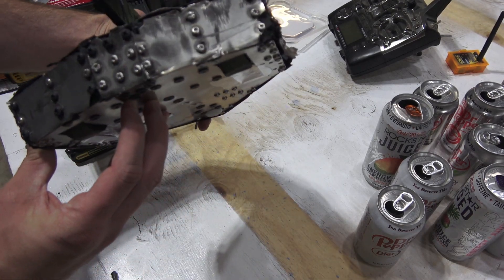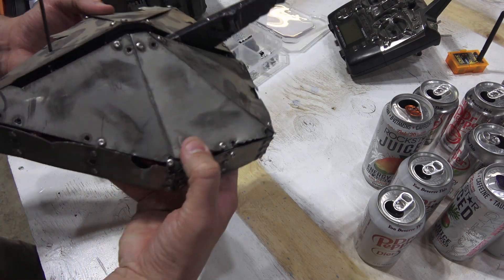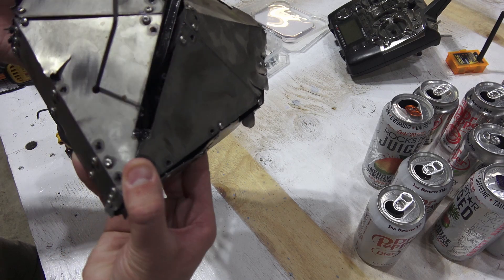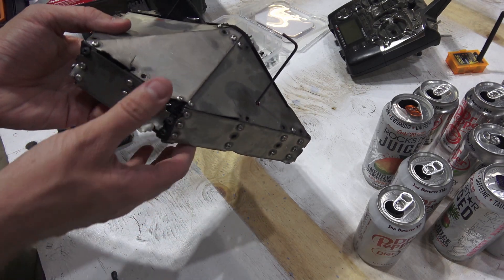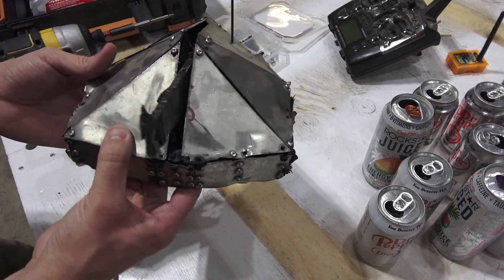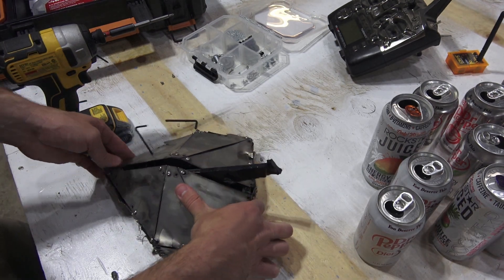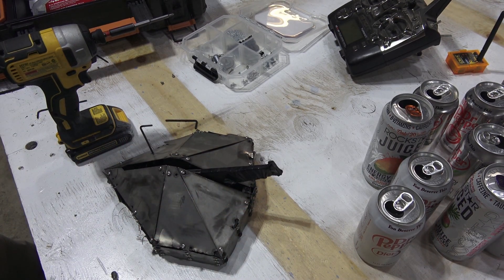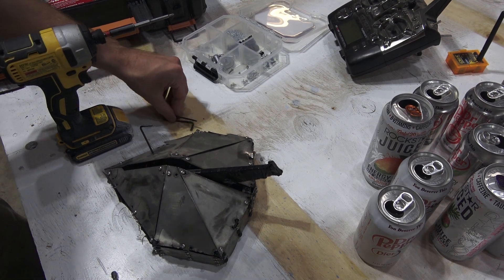There it is all put together with the battery inside. You can see the damage done during those battles — this thing got thrown around the cage quite a bit. You can see it got some really hard hits on this side. Mostly everything held together though. I never lost a panel, I never lost control, I was always able to keep driving. It was just a beast — it just couldn't deal any damage, so it never really won any fights.